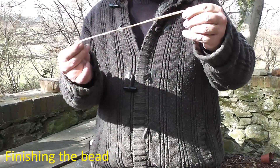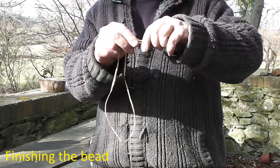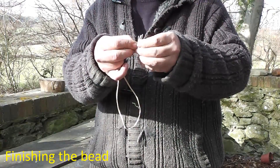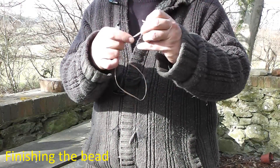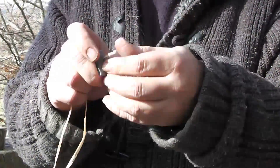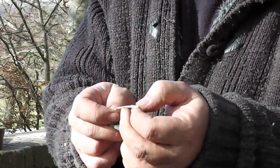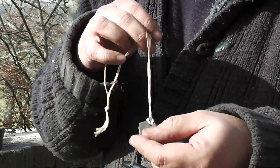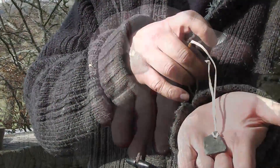So we've got a piece of raffia. We'll just put a knot in one end, put it through the hole and loop it round. That way the bead lies flat against your chest.